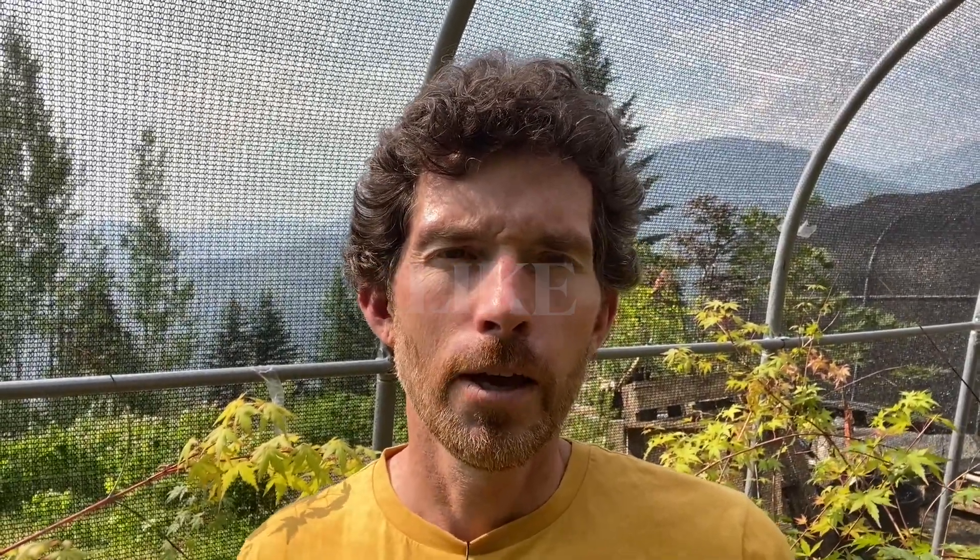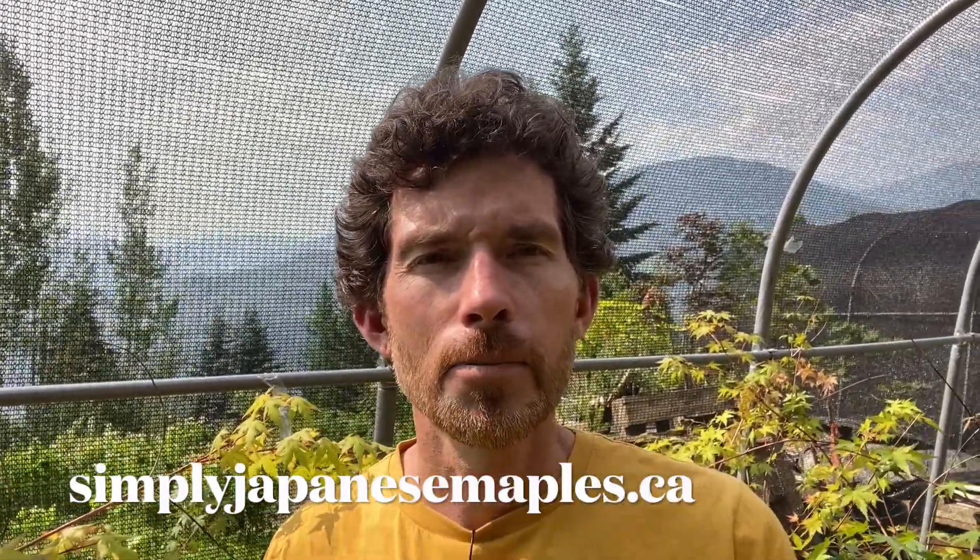If you have any questions, comment in the comment section or send us an email. As always, like and subscribe — it helps our business get discovered — and you can find our trees at simplyjapanesemaples.ca. Until next time.